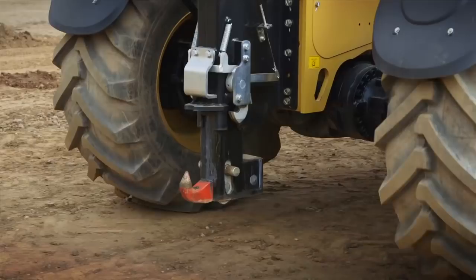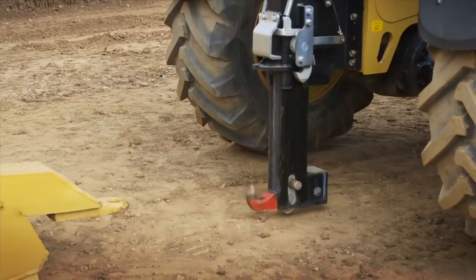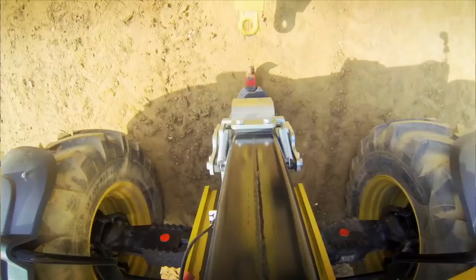I'm going to lower it right down, just off the ground, and reverse into the trailer. I can see the hook coming up in the mirror.